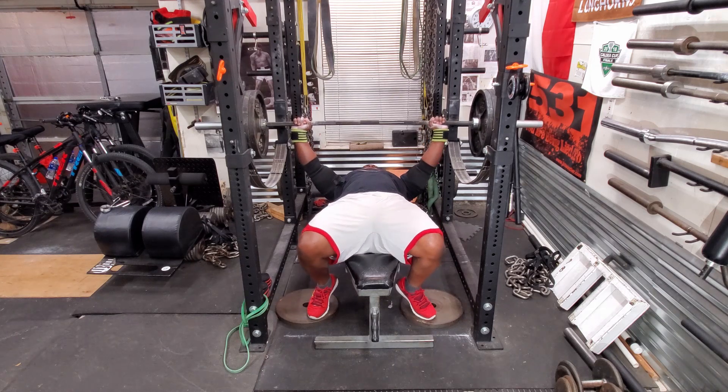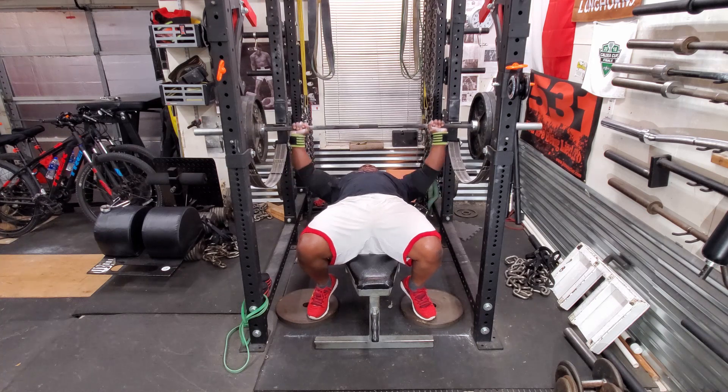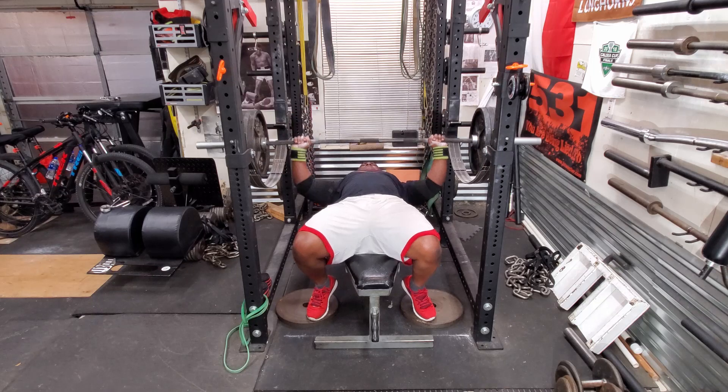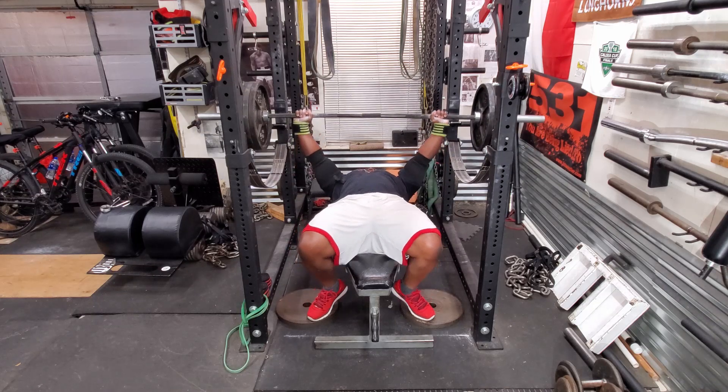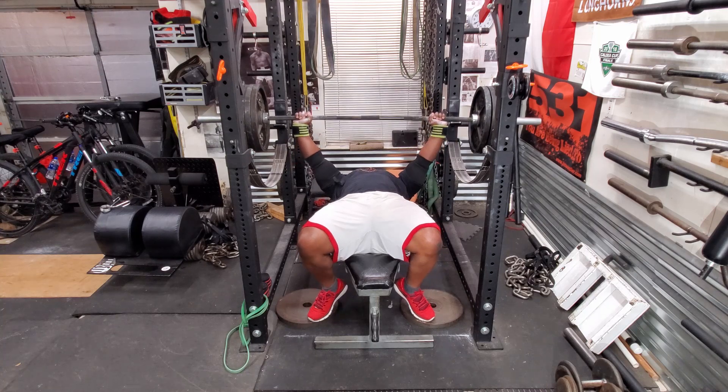Here's my second set. I wish I was able to lower the weight faster, but I just don't feel comfortable doing that. So I end up wasting a lot of energy on the lowering portion unfortunately. But once I get it into the groove, I can press it fast.